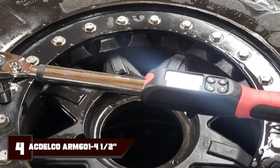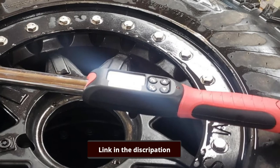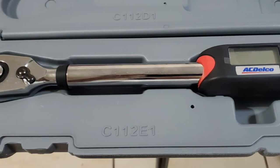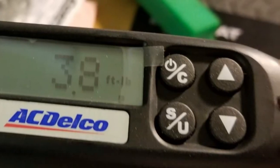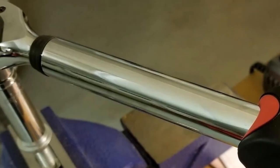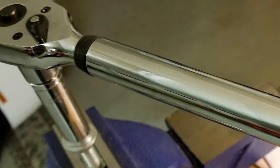At number 4, we have the ACDelco RM60014 Digital Torque Wrench. While some torque wrench suppliers rely on clicks to indicate that the desired torque has been reached, ACDelco fitted a buzzer alarm, as well as vibration and a flash notification. This electronic torque wrench comes with an LCD display to show you measurements, making it ideal for reaching high-precision torque adjustment. It works on two AA batteries and has a multiple-setting function for measurements, mode setting, and peak and trace.